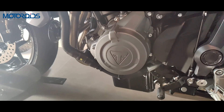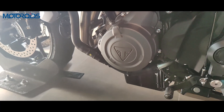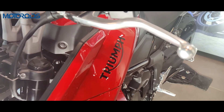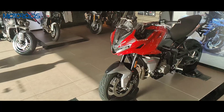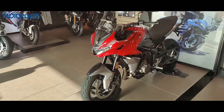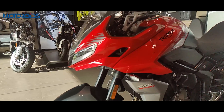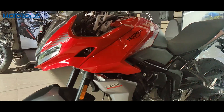It gets a 660cc inline triple-cylinder engine producing around 80hp and 64 Newton meters of torque. Transmission duties are taken care of by a six-speed unit.